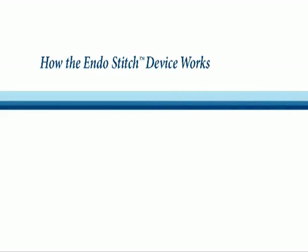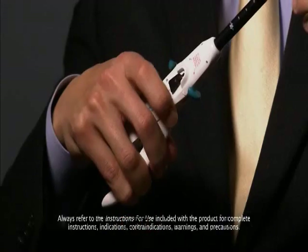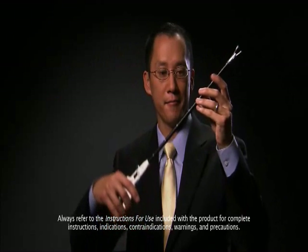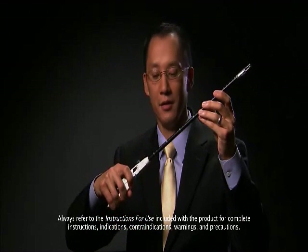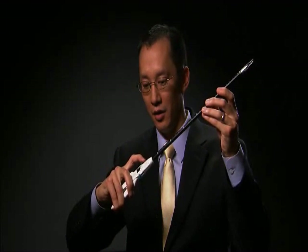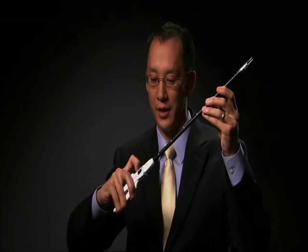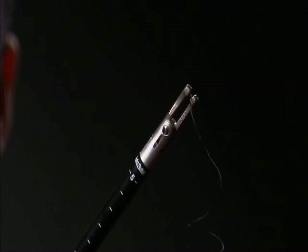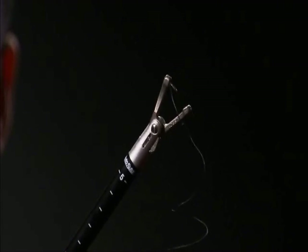So this is the EndoStitch instrument. It has a handle here where your hands go — you hold it like a handshake. You can see that there's a needle on one side, on one blade there, and when you close the handle and then toggle this green lever, that will transfer the needle. Close the handle again, nice and secure, toggle this the other way, and it transfers the needle back.